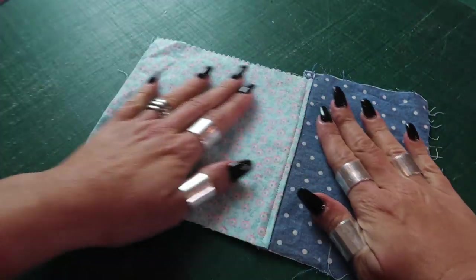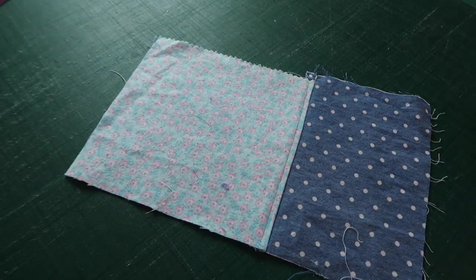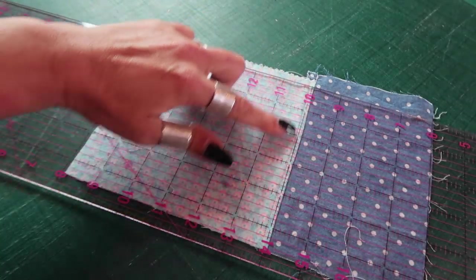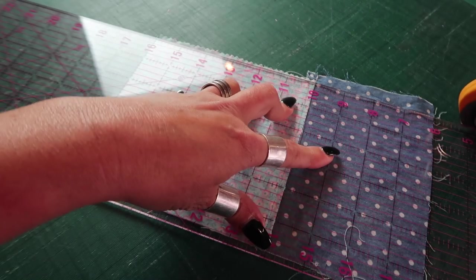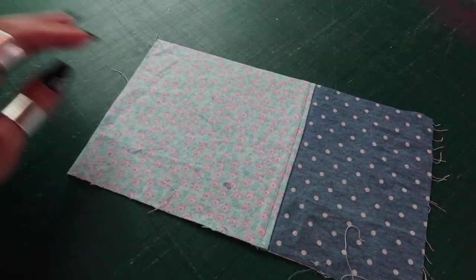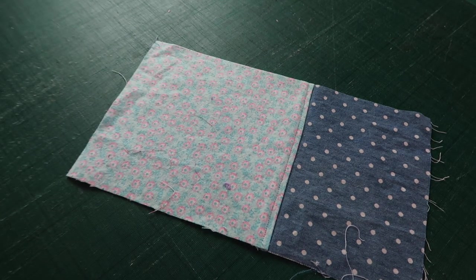What you then want to do is straighten up one of your edges. You can use a quilting ruler and I usually use my seam line as a guide to make sure it's nice and straight, just skimming off one of your edges. You're then going to be able to use this edge to join your next piece of fabric.